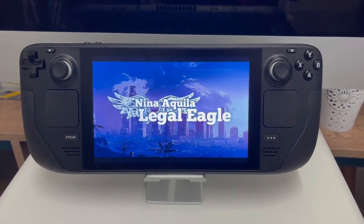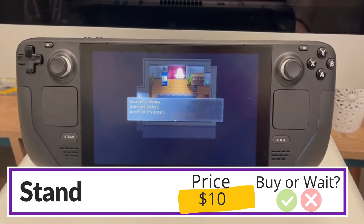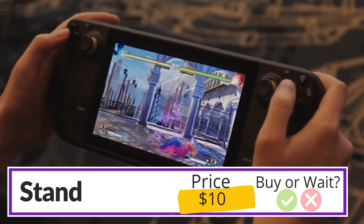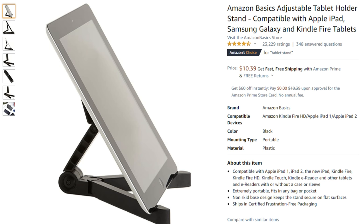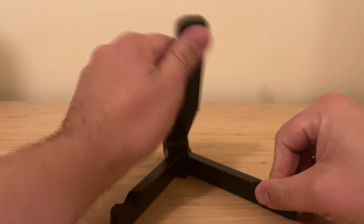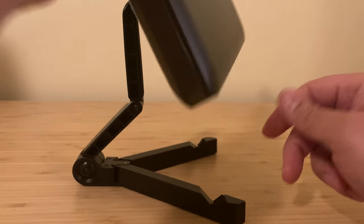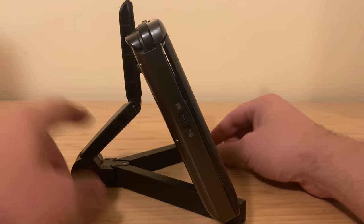There are a few reasons you might want a stand for your Steam Deck — for example, if you're a road warrior and want to challenge someone in a first-to-five of Street Fighter. This is one accessory where I would absolutely recommend waiting. I have a tablet stand I expect to work well enough, but a lot of these stands are built for tablets or the Switch, which are a fraction of the depth of the Steam Deck. I expect we're going to get a lot more options for Steam Deck stands once the device is actually available, so I'd recommend holding off.